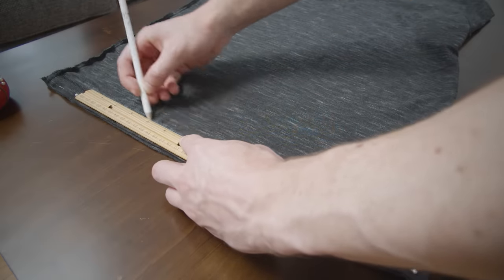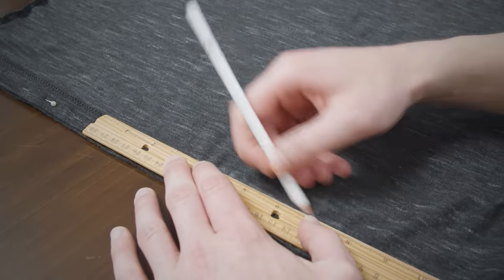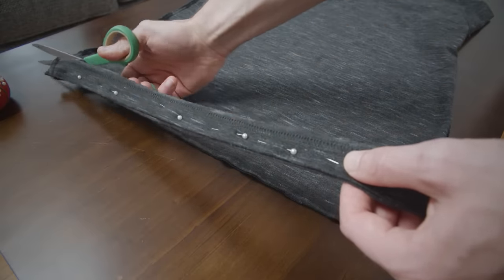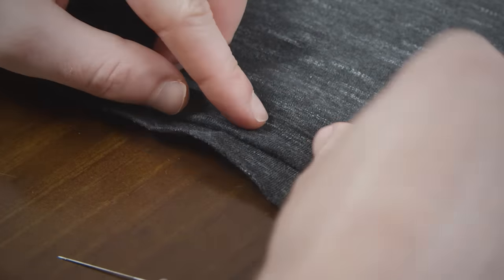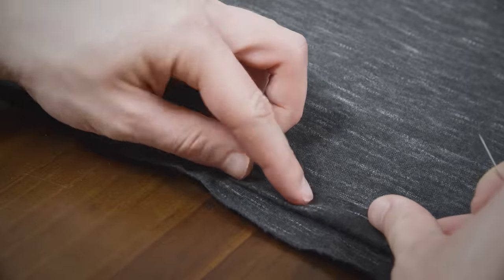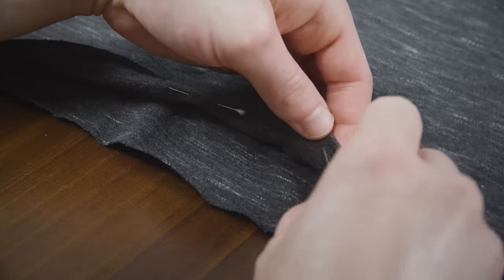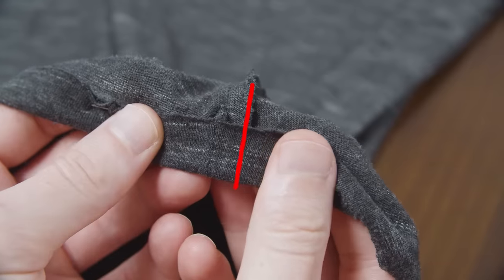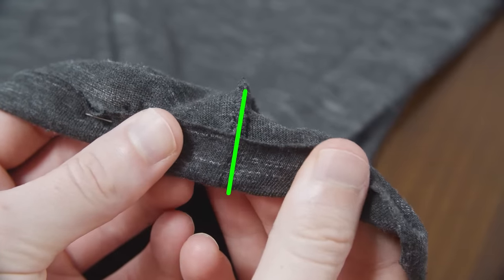The reason you draw the line an inch below is that you want to have enough excess fabric to create a hem. Using a pair of scissors, cut across the line you just drew. Next, fold up the fabric to form a half-inch hem and pin it in place. Make sure to place the pins so you'll see them on the outside of the shirt — this is going to be important later. And if your t-shirt has side seams, make sure they line up properly.